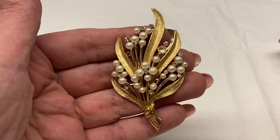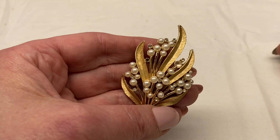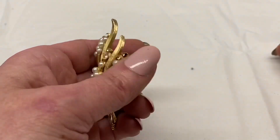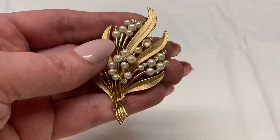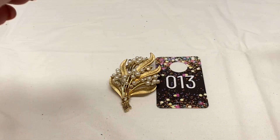We have gold tone metal, clear rhinestones, faux pearls. It is missing a couple rhinestones and a faux pearl. This one is signed Trifari. It is a pretty easy repair. I'm going to say number 13 for $3.00.